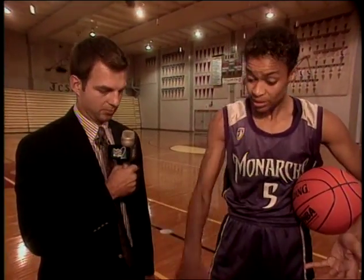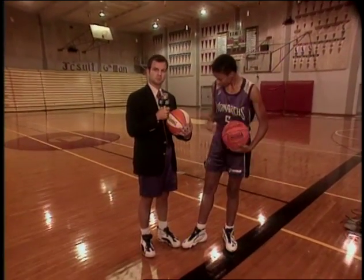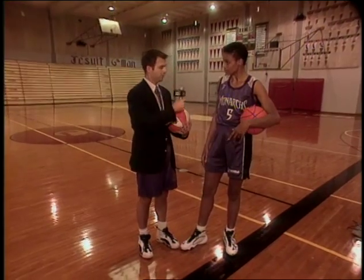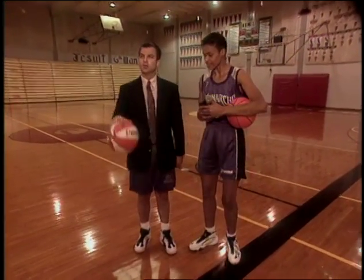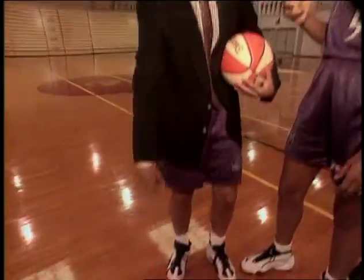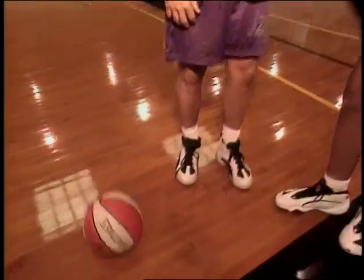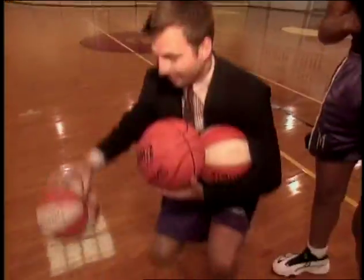Now try it. Could you hold this? Yeah, that one seems okay, actually. Now try this one — oh yeah, that one's a little different. Now try this one. You got a third one? Oh yeah, that's definitely different. Do the Chicago Bulls have this problem?